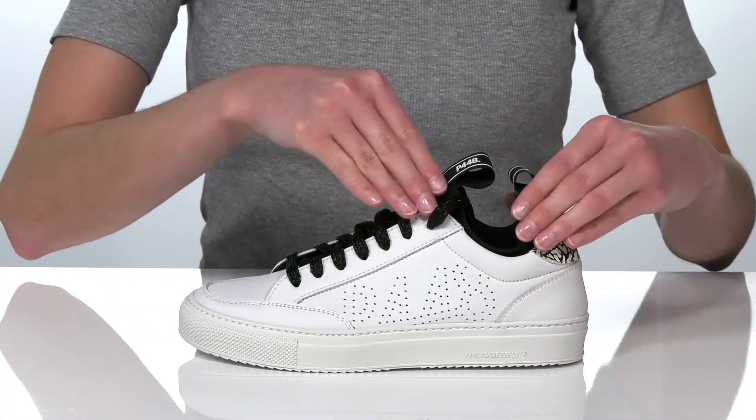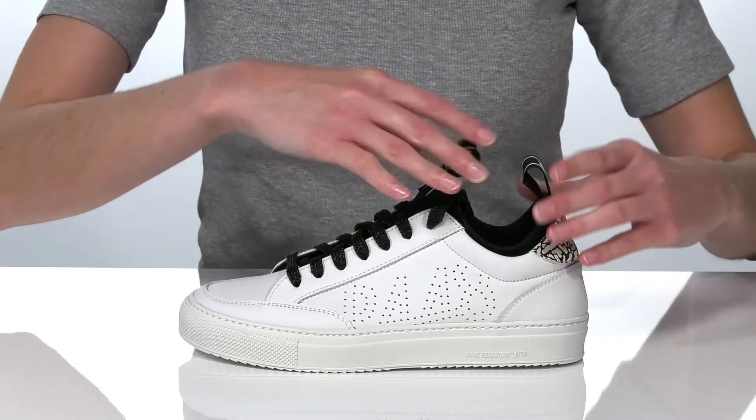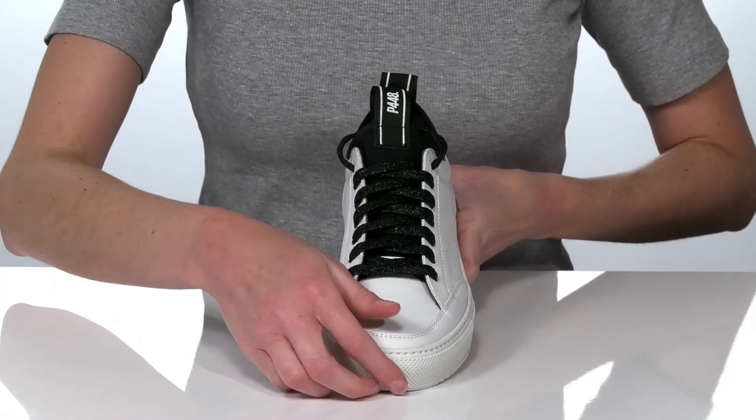My favorite thing about the shoe is the inner sock-like construction that's going to nicely hold your foot and allows you to slip these on hassle-free. You do have functional laces on the vamp for a more secure fit should you choose.